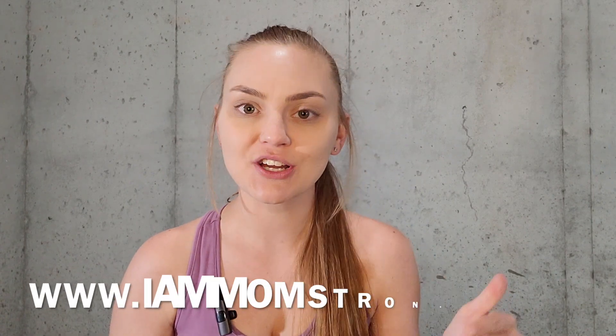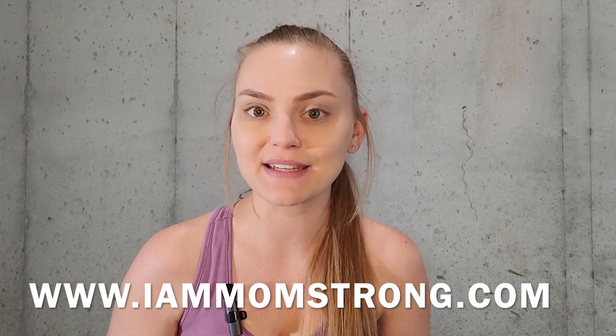Before we get started, if you're interested in using any of these exercises in the form of a workout program, be sure to go check out my website at www.iammomstrong.com.